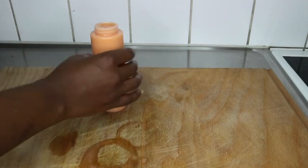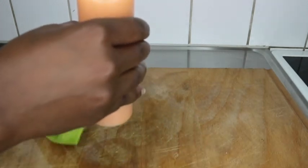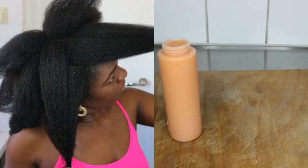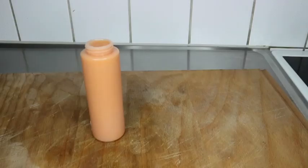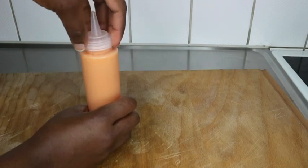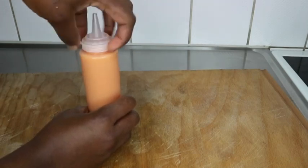You can store the excess in the freezer. Defrost it one day before your wash day — so if you know you're washing your hair on a Saturday, defrost it on Friday night. By the next morning it will have defrosted and you're ready to wash your hair. That's how you keep the excess.